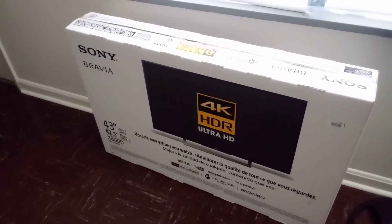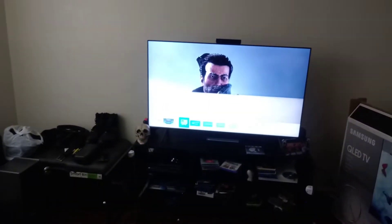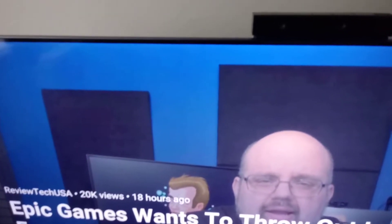I had this Sony X800D, which is the 43-inch, which is pretty much small compared to the 55-inch. I'm going to show you the reason why I took it back the first time. I just have to get my controller — PlayStation 4. You see that blurriness right here? This is the issue I had with it the first time. Why does it look like that?